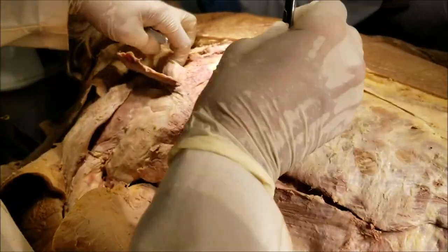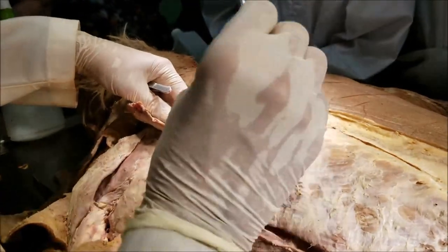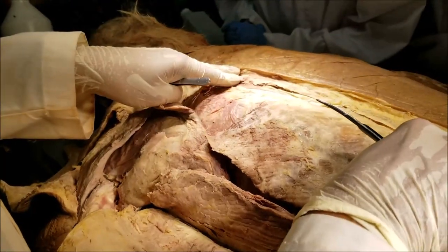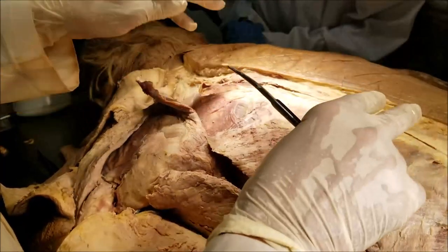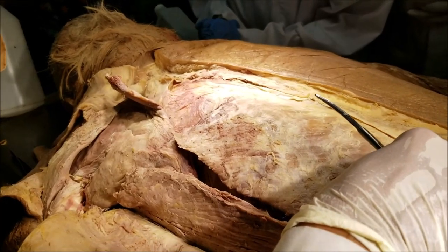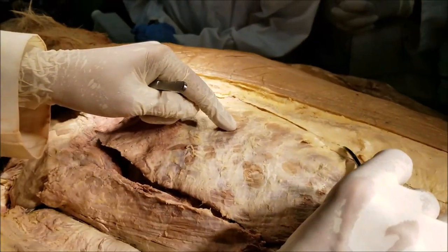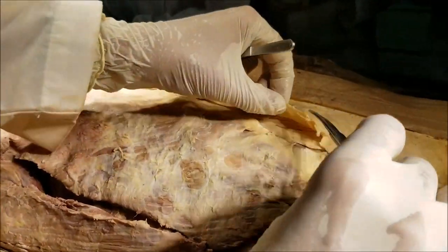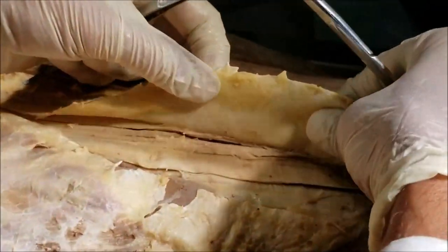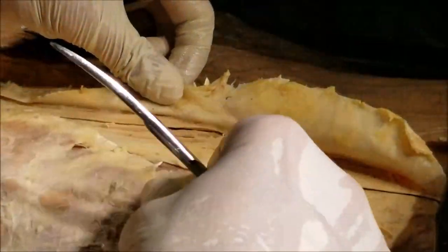Now let's come to the true back muscles, or the deep intrinsic back muscles. By definition, they act directly on the back, they are enclosed by the two layers of the thoracolumbar fascia — the outermost layer and the middle layer — and they are supplied by the dorsal rami. So now let's come back again to the thoracolumbar fascia. We have split open the outer layer, and you can see how thick and strong it is.